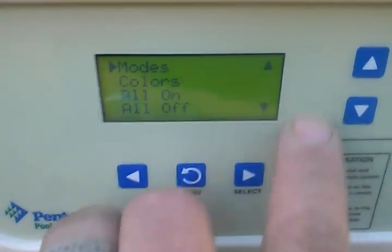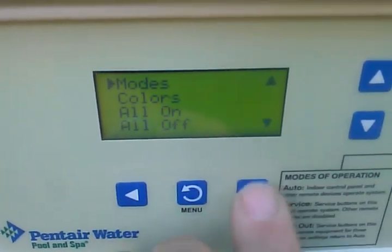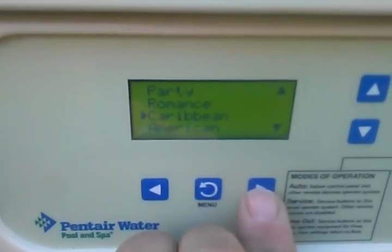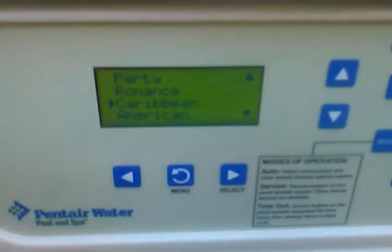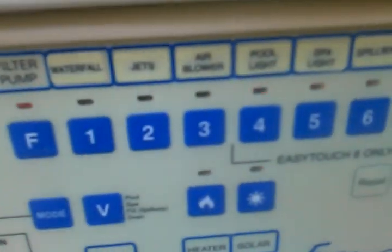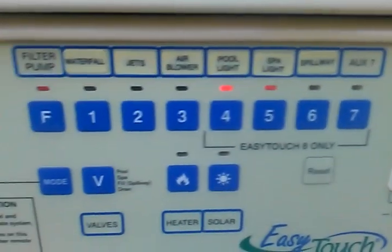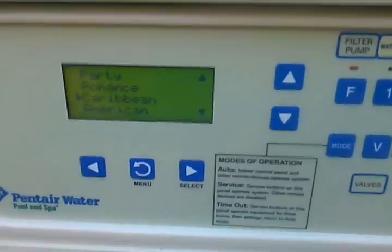Anyway, that's what you need to do. Otherwise, when you go to Lights and want to pick a mode or a color — say Caribbean — you select it, and it's going to turn the lights on and off until they get to the right color. That's how that works.